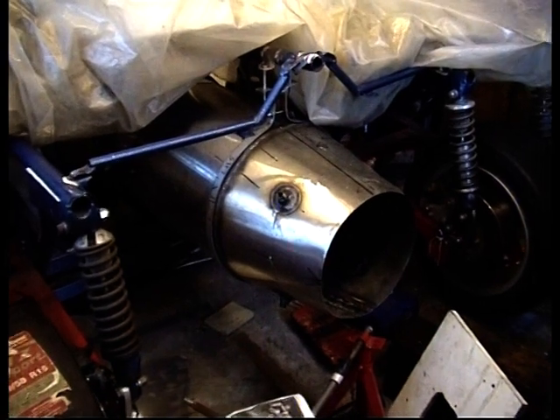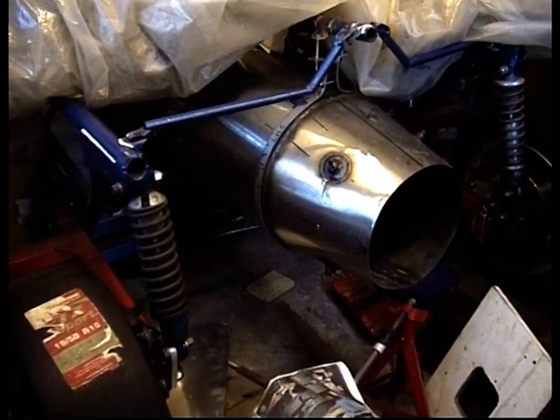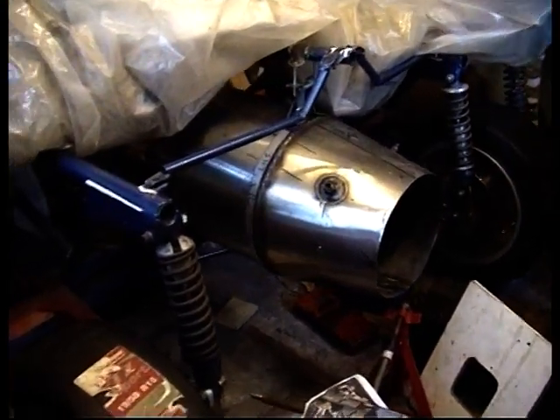So I got that finished about March, and then I went into hospital to have my right hip replaced due to arthritis in the hip. Let's move on a bit.